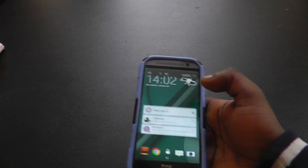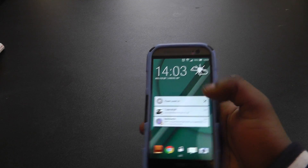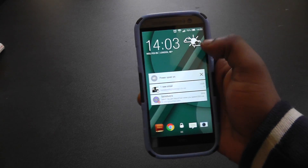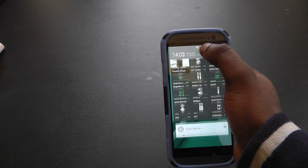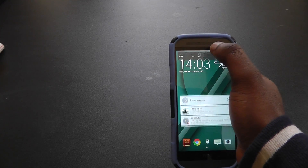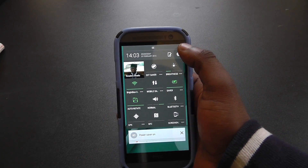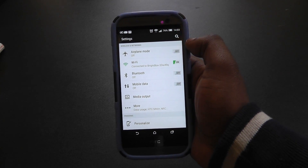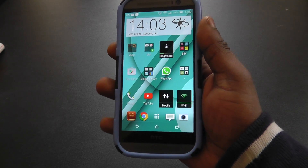With the notifications there, when you swipe down it all scrolls down with it. With the notification shade in Android Lollipop you get these bubbly ripple animations — for example if you hit Settings you'll see it all kind of scroll down and then scroll up to get into the settings. The animations are all there.